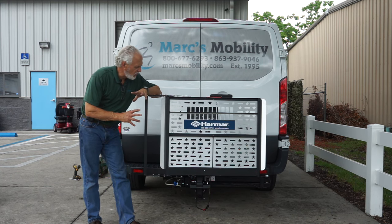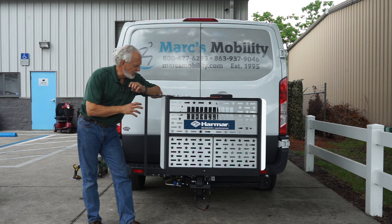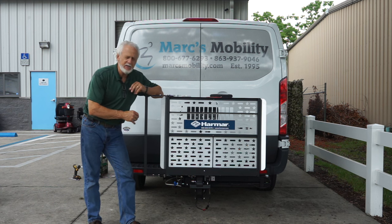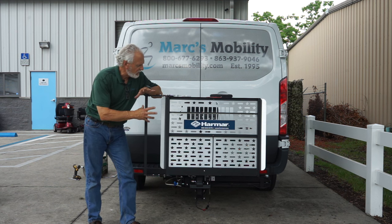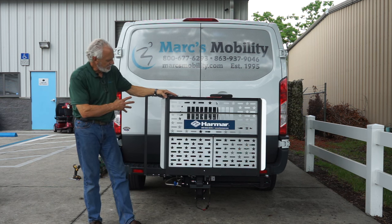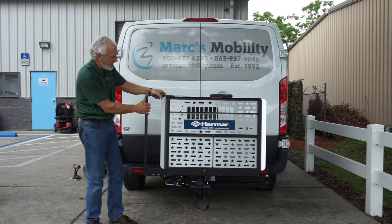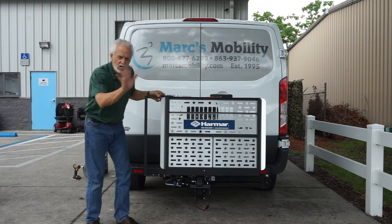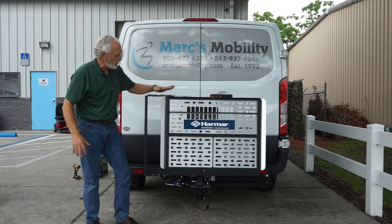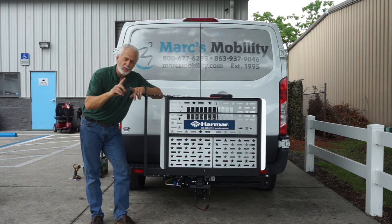Folks, we have here a brand new Harmar AL100 lift with the Swing Away, one of the most popular lifts in America for small, medium, and large scooters. This is the Harmar AL100 with the Swing Away power lift hooked up to my vehicle. This lift comes with a pin that, if you use in the hitch, you'll see the lift has no wobble, even with no scooter on there. I'm going to show you about the Swing Away first.